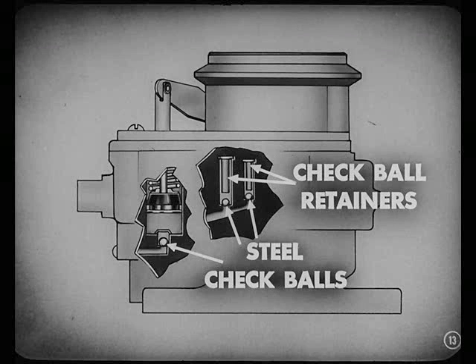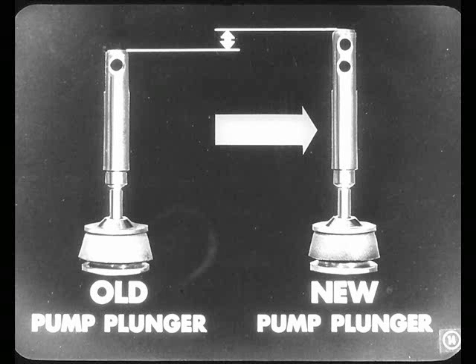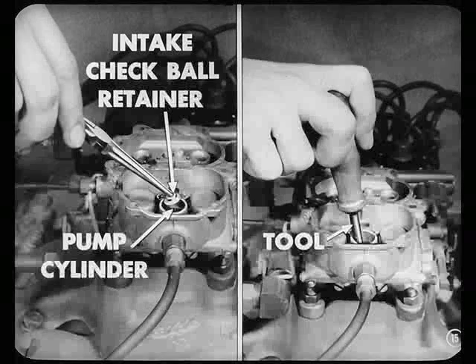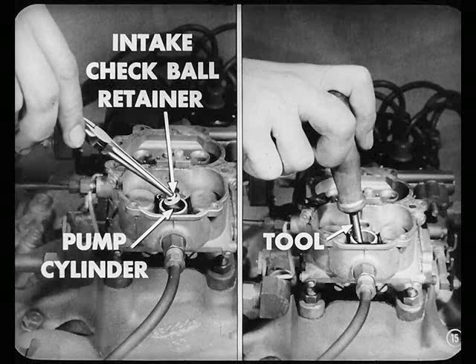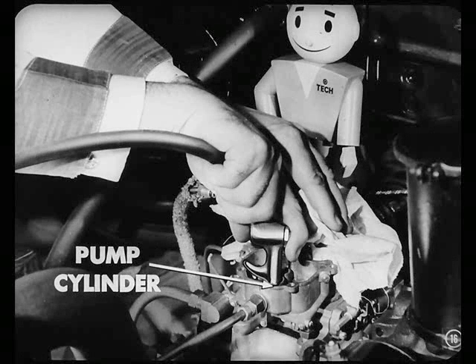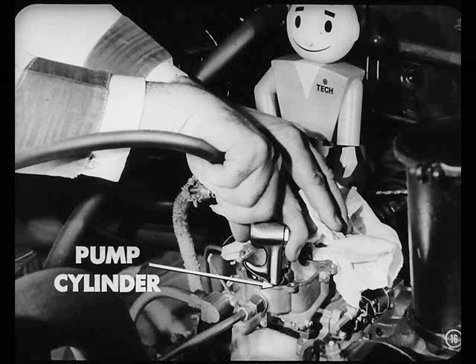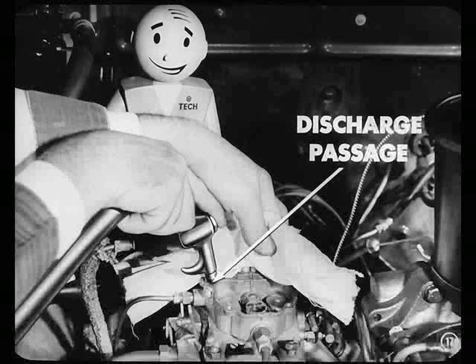Also, we throw away the two check ball retainers. In addition, we discard the pump plunger and replace it with a new, longer one. So remove the old plunger. And with needle-nose pliers, or this special tool, remove the intake check ball retainer from the bottom of the pump cylinder. Place a cloth over the carburetor to keep the parts from flying out or falling into the manifold. Then blow air into the pump cylinder. That'll bring out the two check balls and retainers in the discharge passages. Then blow air through one of the discharge passages to get the intake check ball out. You want to be careful when you're doing that so you won't get a face full of gas or chips.